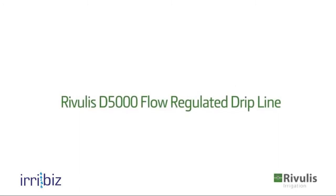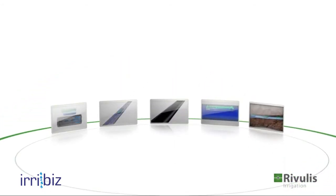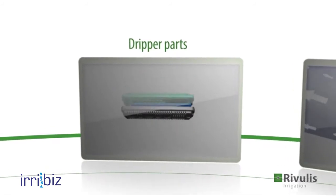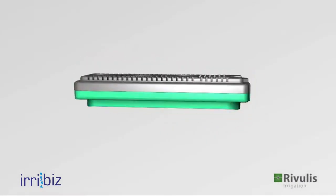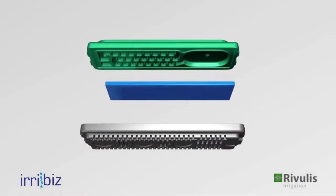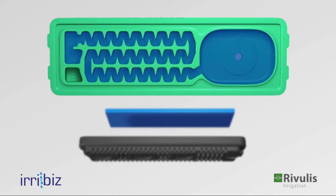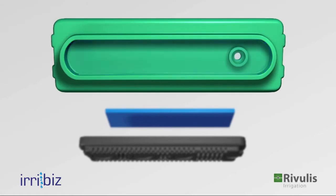The D5000 flow-regulated drip line is designed for reliability and high performance. Take a journey inside the dripper and discover how it works. The D5000 dripper consists of three parts: a cover with a labyrinth and a regulation chamber on one side, and a large water outlet chamber on the other side.